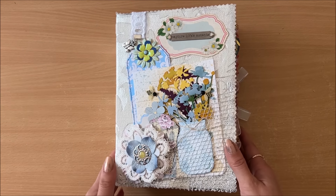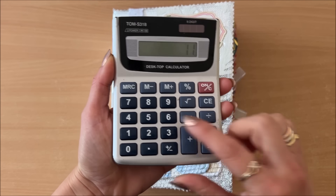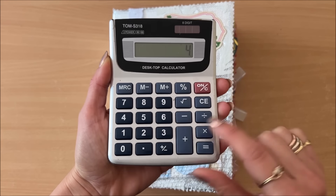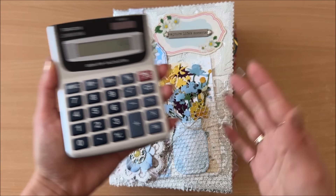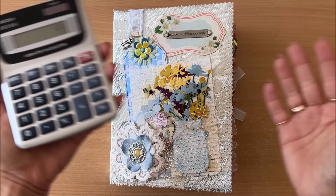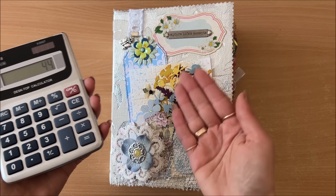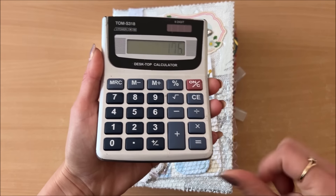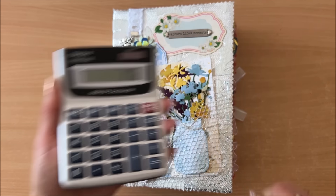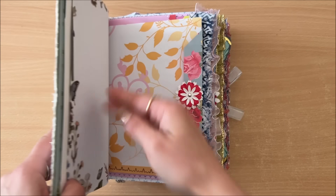I'm going to have to count the pages. There are 11 pages per signature and four signatures, so 11 times 4 gives me 44 sheets of paper folded in half. Each sheet has four sides, so 44 times 4 gives me 196 pages in this journal — pages basically means sides.